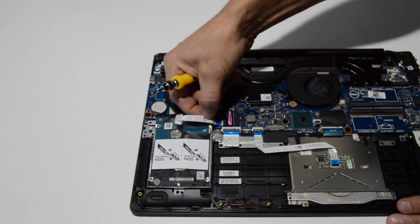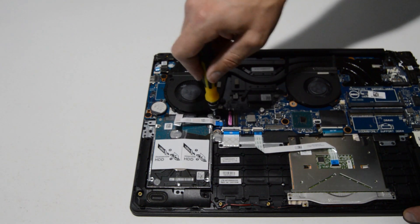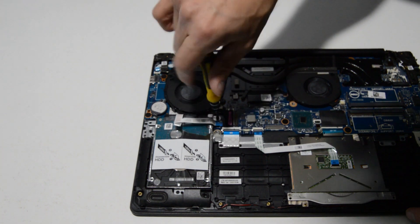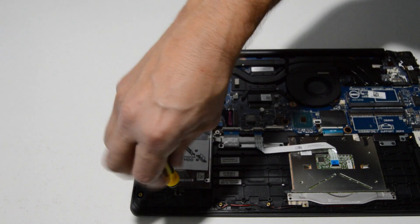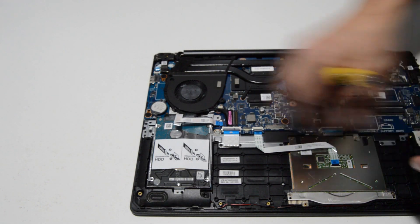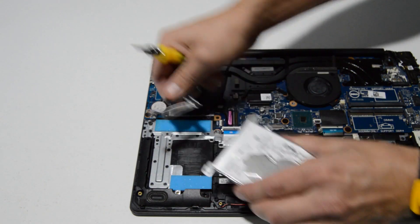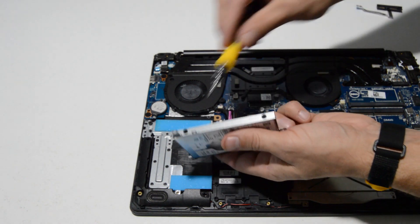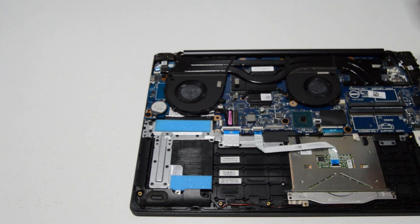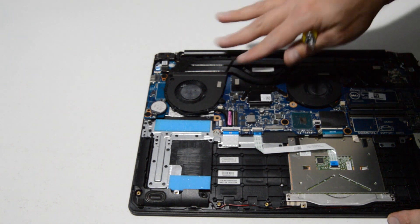For the hard drive, it looks like it's just a ribbon connector, so flip up on the retainer and pull that hard drive ribbon from the motherboard, then remove the remaining screws for the hard drive. Once you have the caddy out, pull that SATA connector out of the hard drive, then remove the two screws on each side of the caddy.